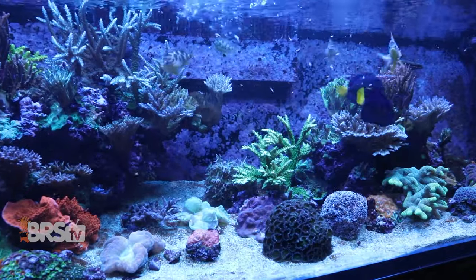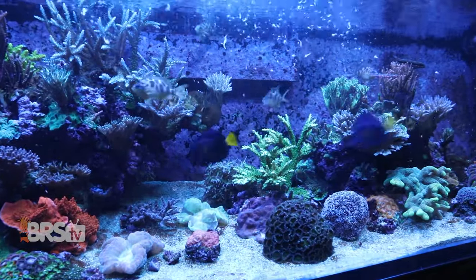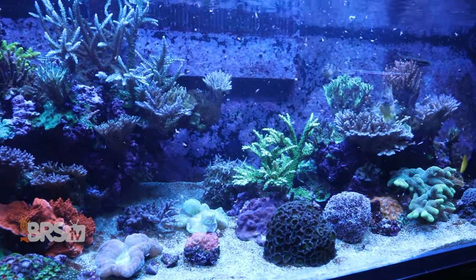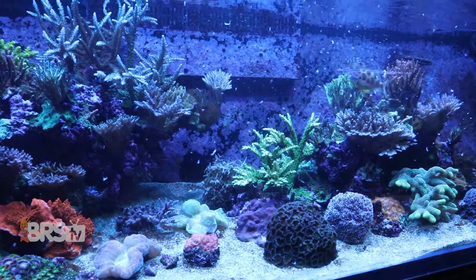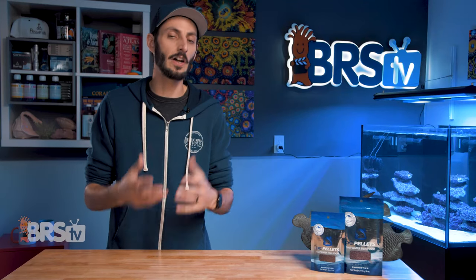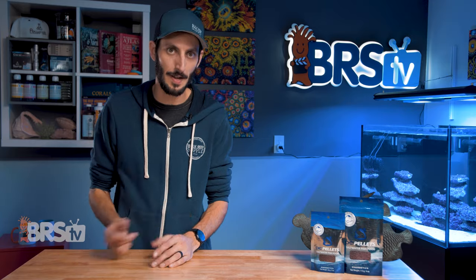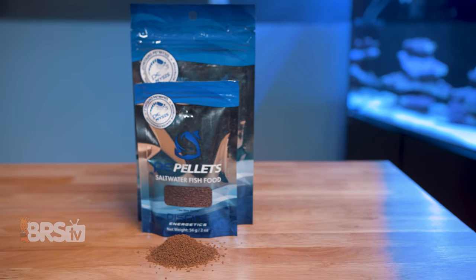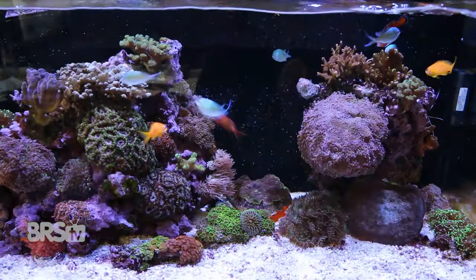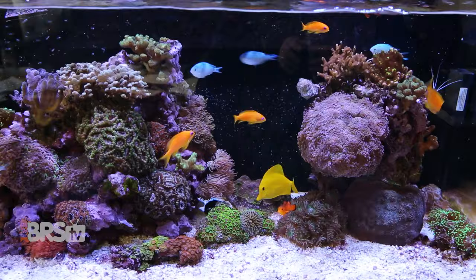Mysis is highly attractive to our fish, encouraging a great feeding response while also being highly nutritious, packed with protein, fatty acids, and vitamins that our fish need to thrive and look their best. PE has taken their incredible sustainably harvested and gut loaded Mysis shrimp and used them as the primary ingredient for their pellet food, along with other ingredients to create a balanced, easily digestible and palatable pellet for reef fish.